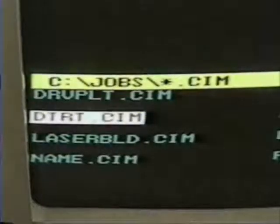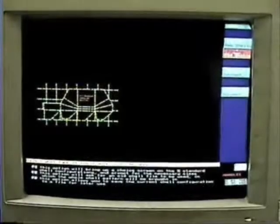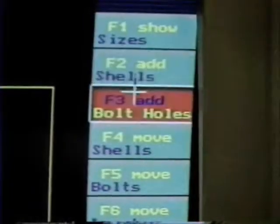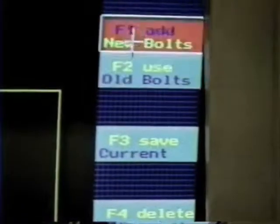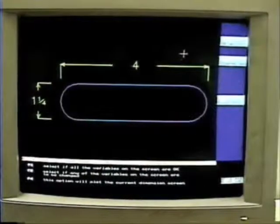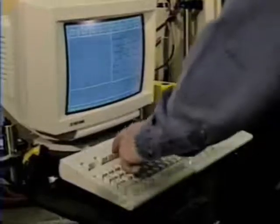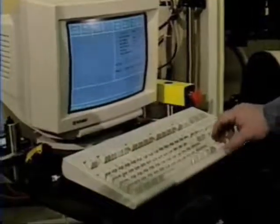First, a CAD design file is loaded onto the laser design computer, where it is customized and made ready for cutting. Bolt holes, handles, intermediary supports, bridges, text, and strip rule are all calculated here with a menu-driven point-and-click interface. This file is then transferred to the laser system controller.